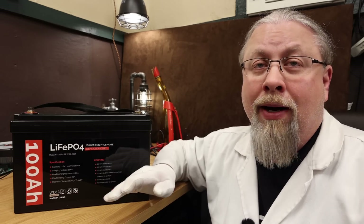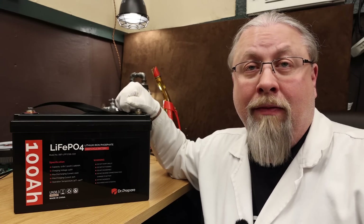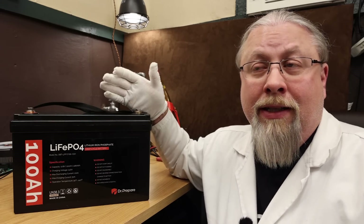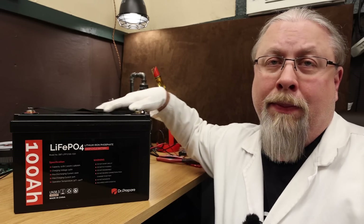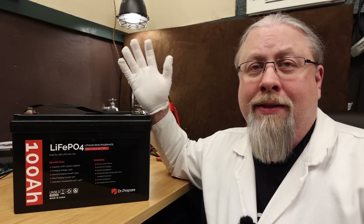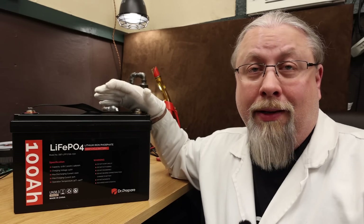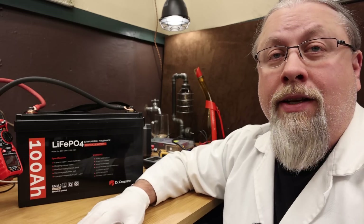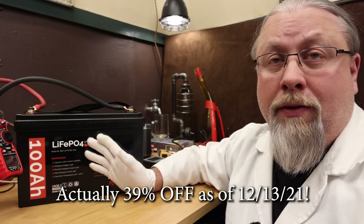The Dr. Prepare sits in between the cheapest, junkiest Chinese batteries and Battle Born, which is the best. Do you want to pay $800 for Battle Borns? Go right ahead — I have three of them in my van and they're excellent batteries. But nowadays if I had to do this over again, I'd get something like this for less than half the price, and a three-year warranty is good enough for me. What I don't like: you can't put them in series, which is strange because almost all LFP batteries allow series configuration. The BMS is limited to only support 12.8 volts, so you can put as many as you want in parallel but not in series. If you want a 24 or 48-volt build, you'll have to look elsewhere.